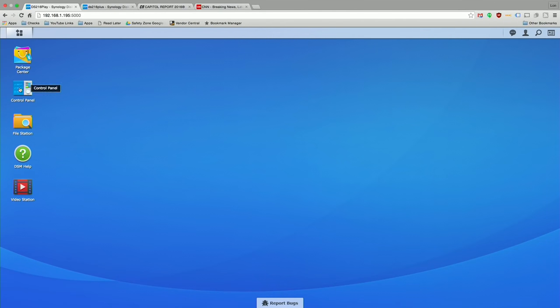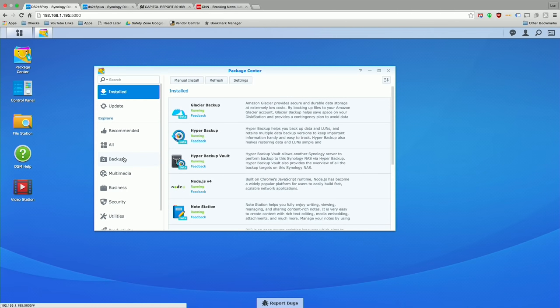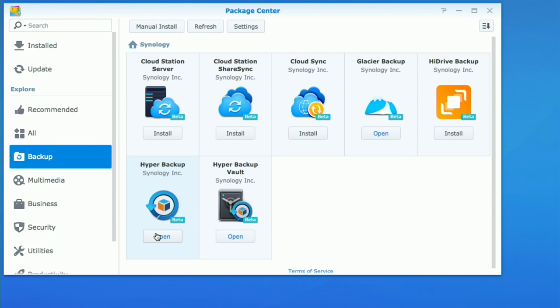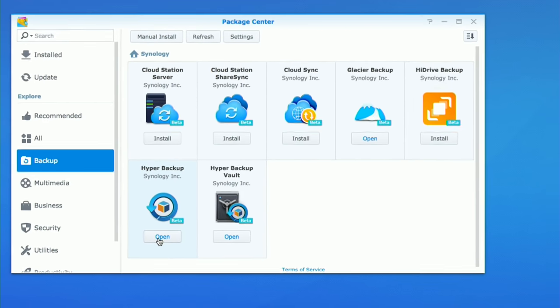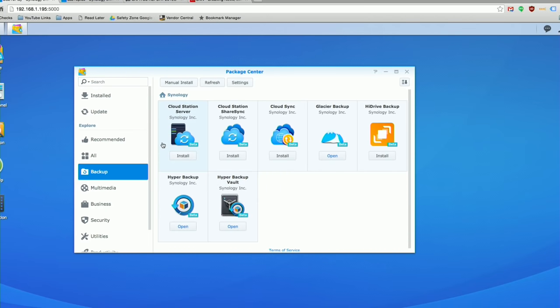I'm on the web-based control panel of our main Synology drive — this one has all the data I want to keep safe, everything I'm using for my home office right now. On this device, what you need to do is install the Hyper Backup software from the Package Center, which is right here in the upper left-hand corner. Go to Backup, then look for Hyper Backup and install it. We're also going to look at the Hyper Backup Vault that we'll install on the other Synology drive we're backing up to.